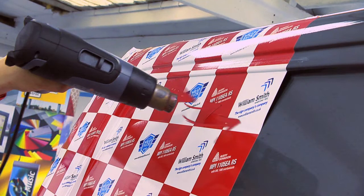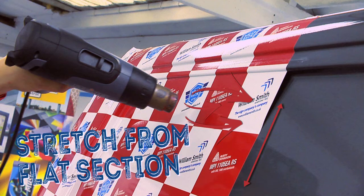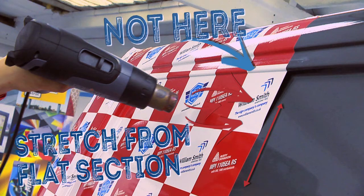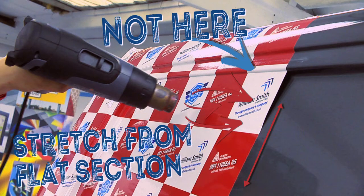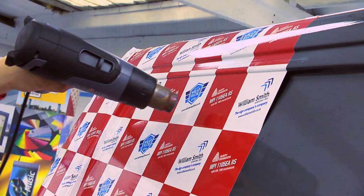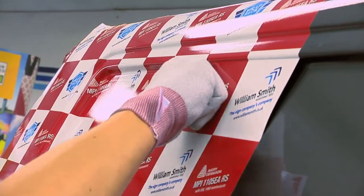Apply heat to the bridge vinyl away from the recess. It's imperative the direction of this heat is correct, to ensure the stretch in the vinyl is all from the flat area, where it has no stress and not in the recess, as this will cause tension and result in the film lifting. While the lower section of bridge vinyl is hot, use either a squeegee or a glove to apply the vinyl into the recess.